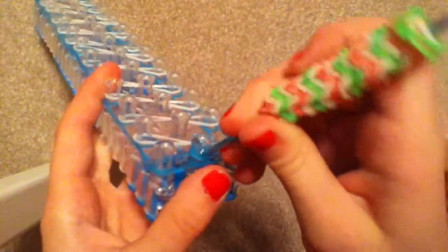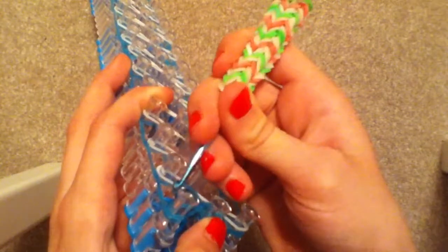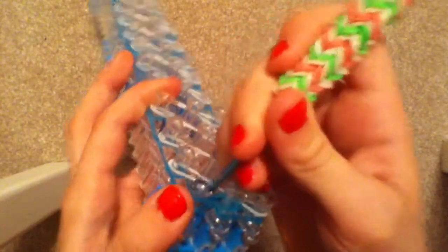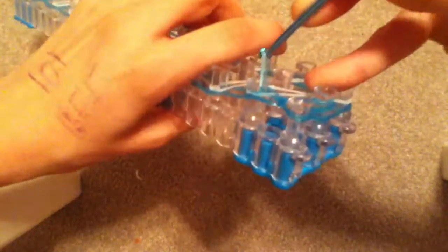Now you can go ahead and start looming. Grab your top blue band underneath the cap band and place it on top. Then grab the bottom rubber band and go underneath all of these. Do this all the way down.